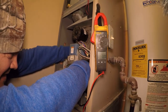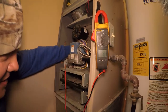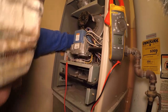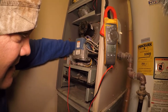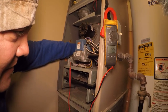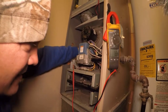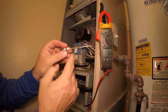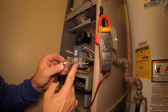There we go — see, that was tough. So that buildup right there is what's causing that low flame sensor reading. We're going to go ahead and clean it.